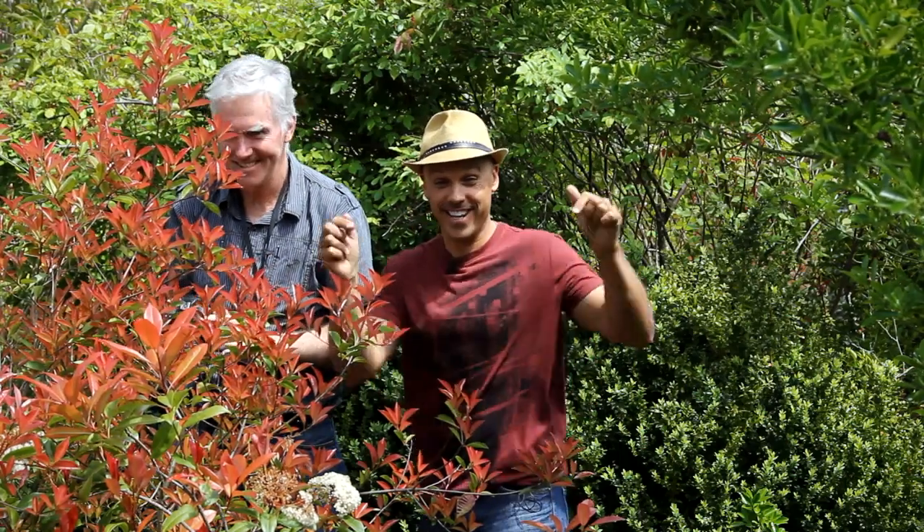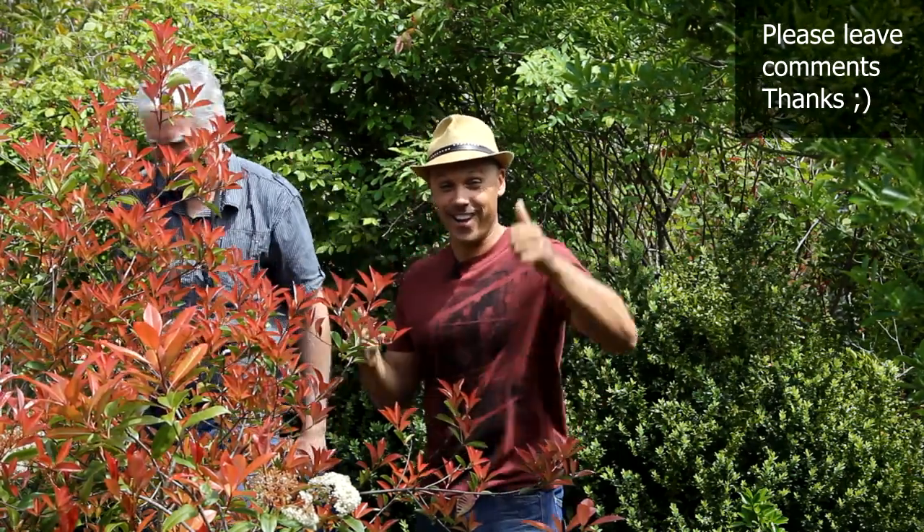What do you think about this tip? Please leave comments below. This is Brent — have an awesome day.